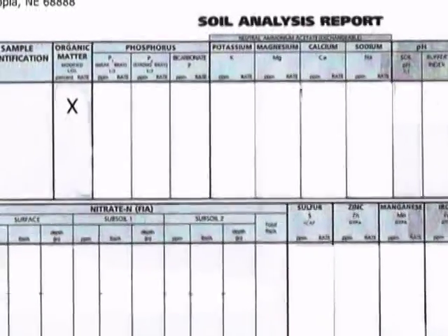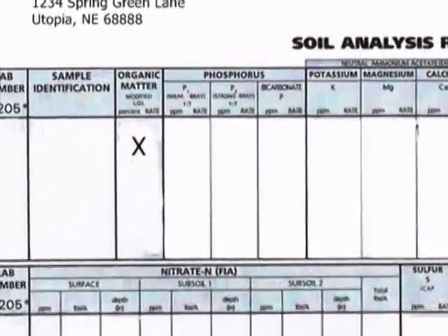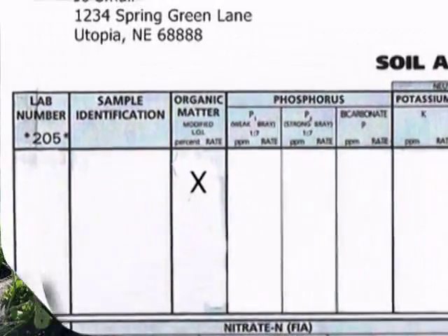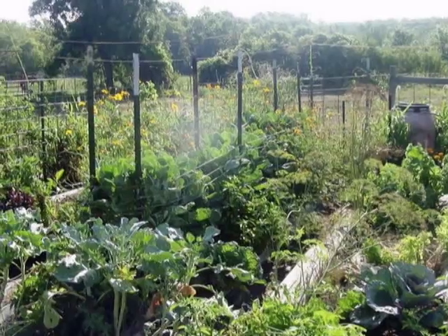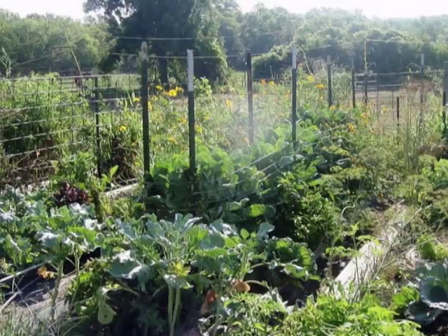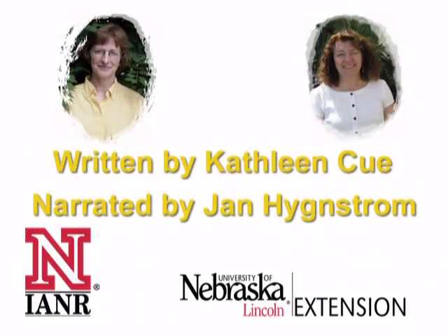If your soil test results indicate an organic matter content of less than 3%, consider adding organic matter to your soil. Recommendations from Colorado State University Extension are to apply 3 cubic yards of amendment per 1,000 square feet. Contact your local Extension office to determine what's suitable for your area.